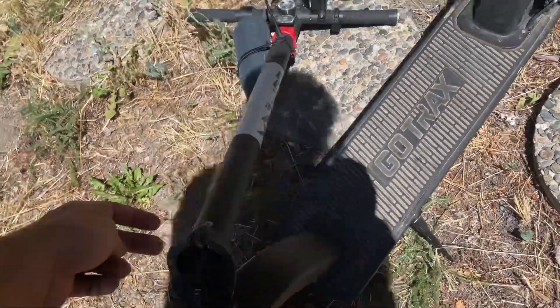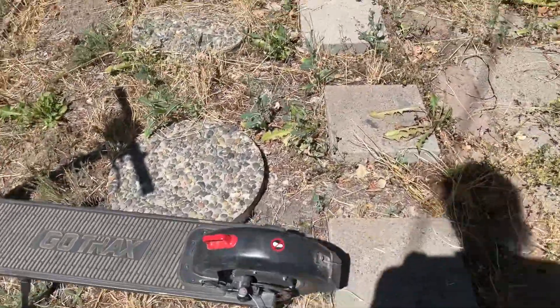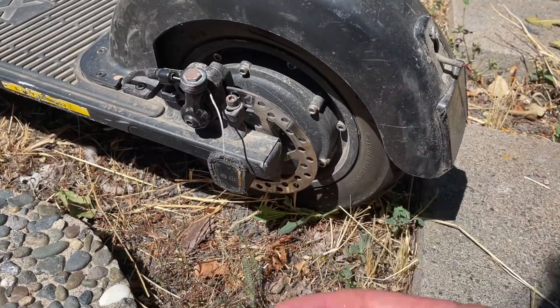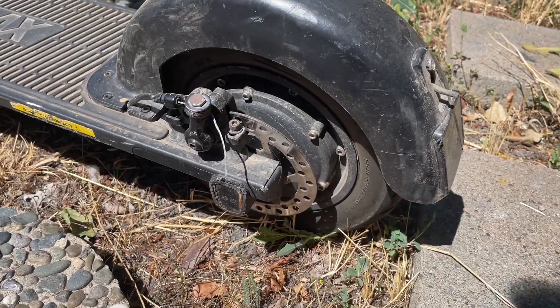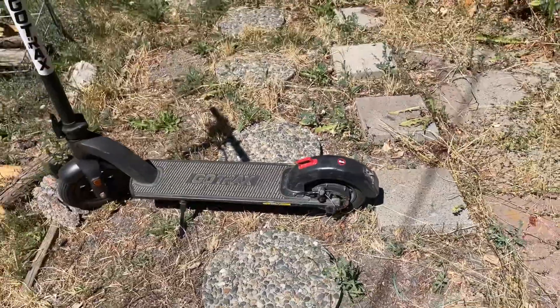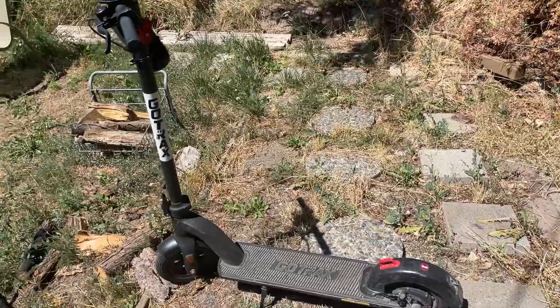At 1500 miles, honestly nothing's really changed in the past 500. Maybe got another flat tire, and I think this is my third tire carcass too — the actual tire, not the tube. Those wear out, and when it gets really thin you'll get a flat tire over anything.